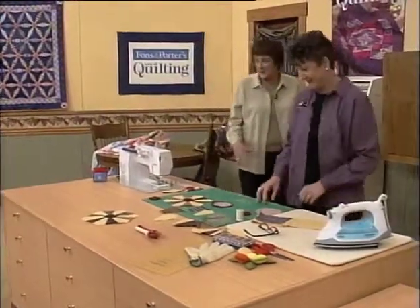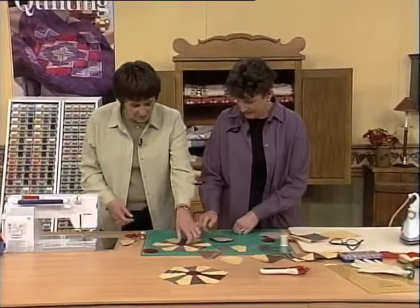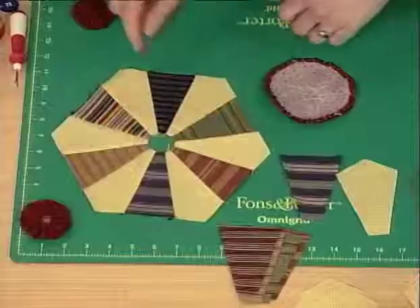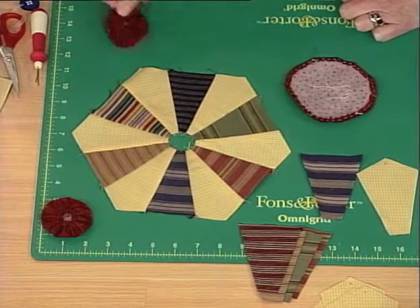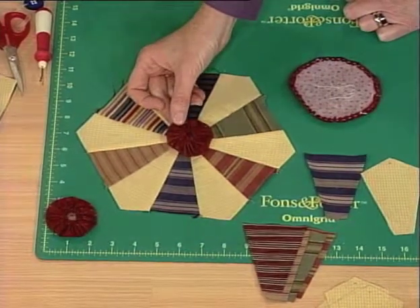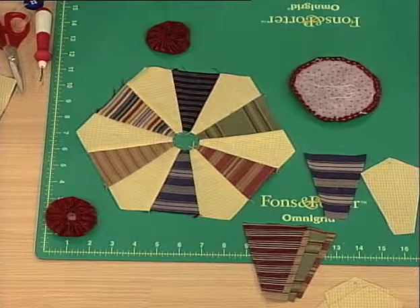Rather than starting with the block this time, we're going to start with how to make the center for the block. You can see that there's a hole there in this block — when you make it, you've got to cover it up with something, whether it's a yo-yo like this or whether it's just an appliqué circle. Yo-yos are fun to make if you've never made them, and they're quick to make.